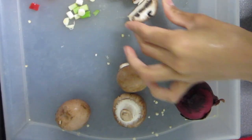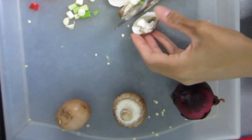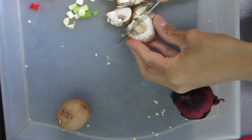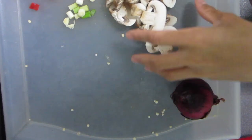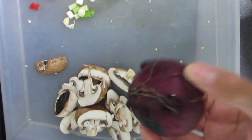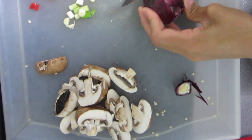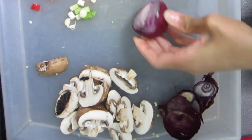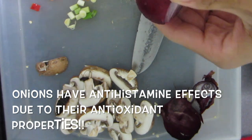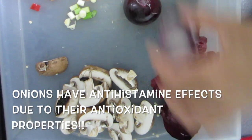I'm taking some organic chestnut mushrooms to add into our omelette — these are my favorite type of mushrooms. They're particularly high in copper and vitamin B5. Onions also have antihistamine effects due to their antioxidant properties.